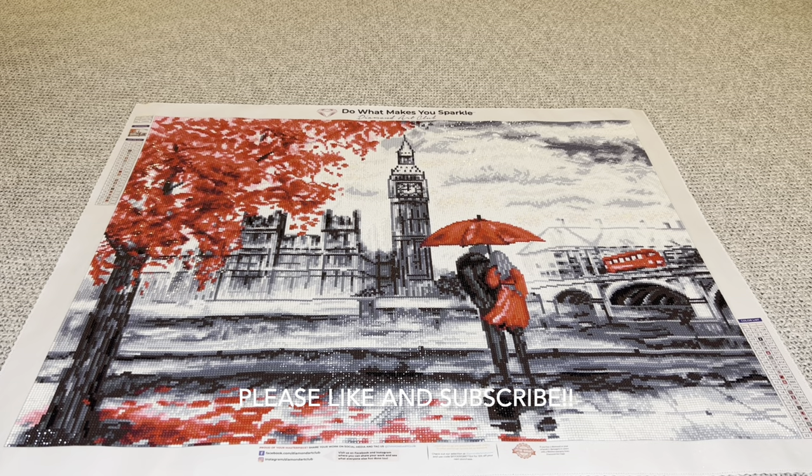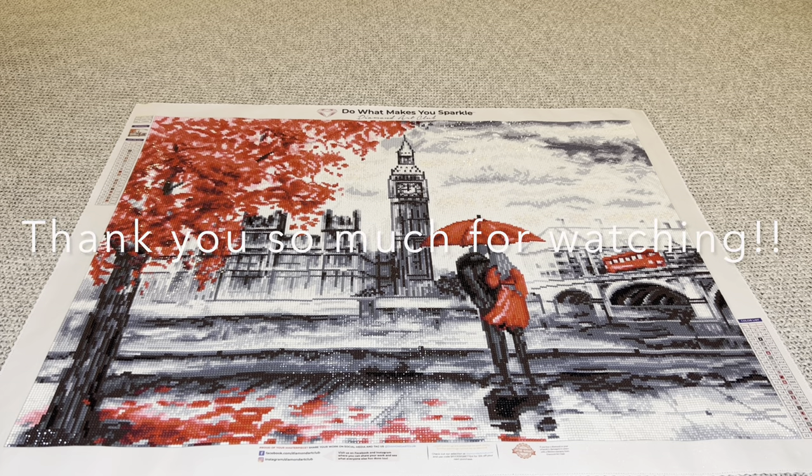I hope you enjoyed this video. Thank you so, so, so much for watching it. Thank you for all the support you show me. And until next time, bye.